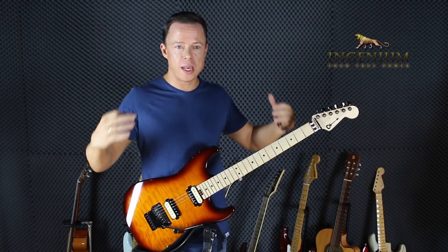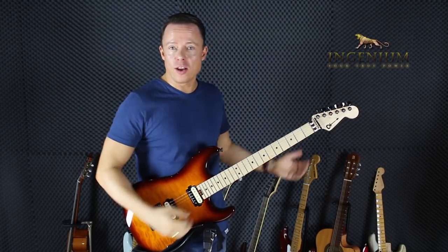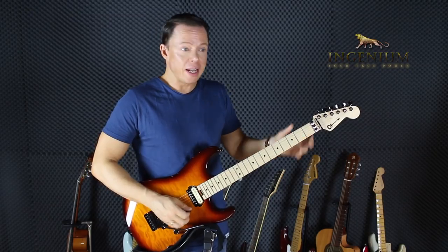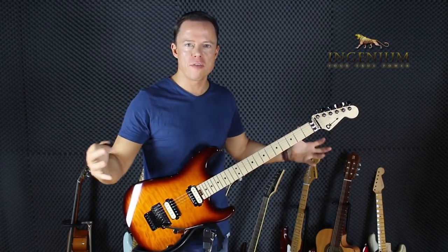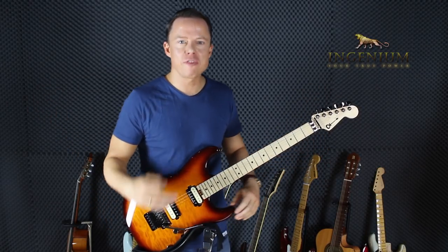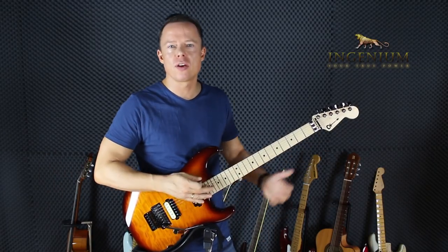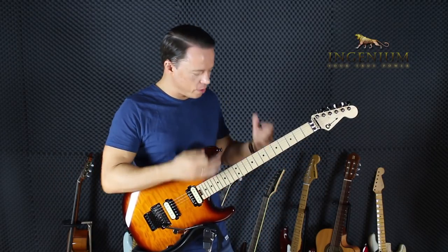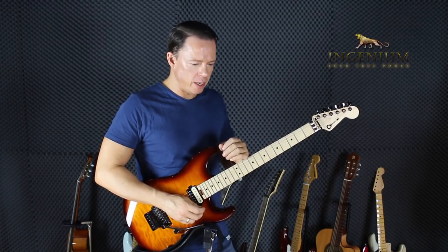I use speed as a way of measuring where I am. If I want to learn to play a song - it could be chords - and if I can play them twice as fast as I need to, then when I get on stage and I'm nervous and feel the pressure of performing, I can certainly do it even though I'm nervous. So it's a nice measure. And legato can really help you here.